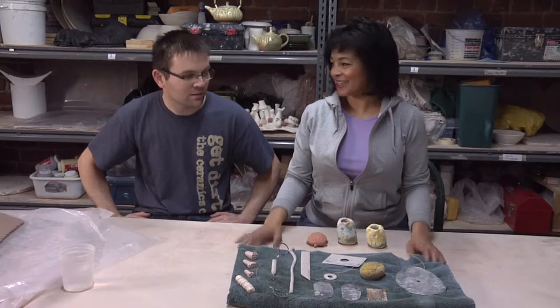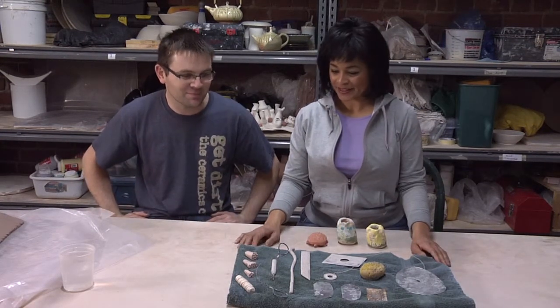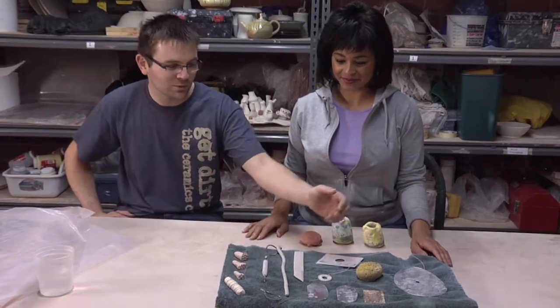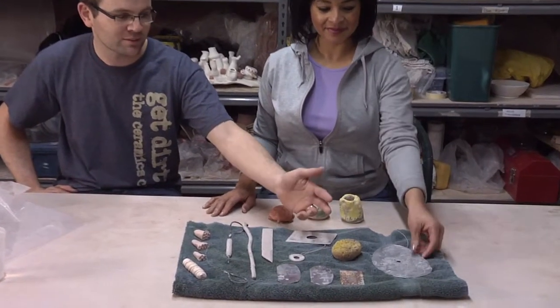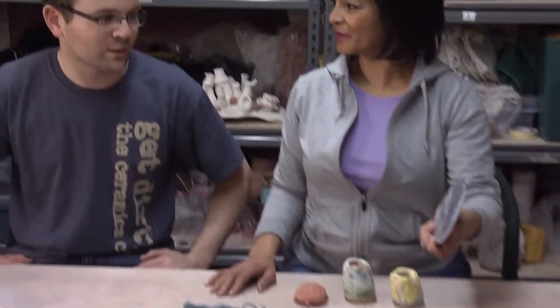Thanks for having us in the center. What are we looking at? The tools of the craft — nothing fancy really, just some stamps, cutting tools, a variety of ribs. Ribs are really old tools, originally made out of bone, now made out of fiberglass, metal, and wood.